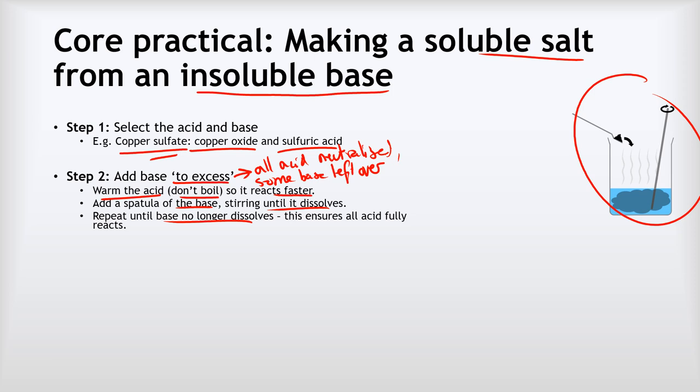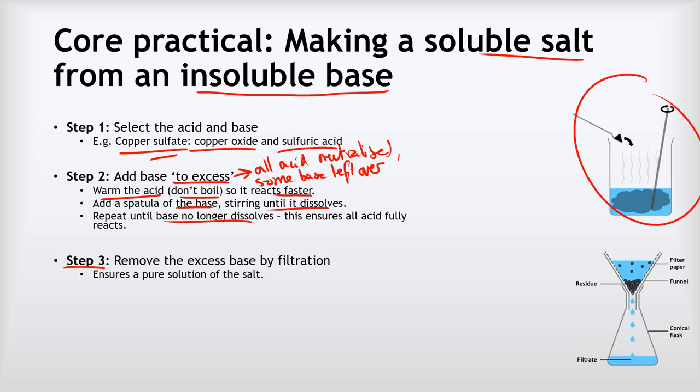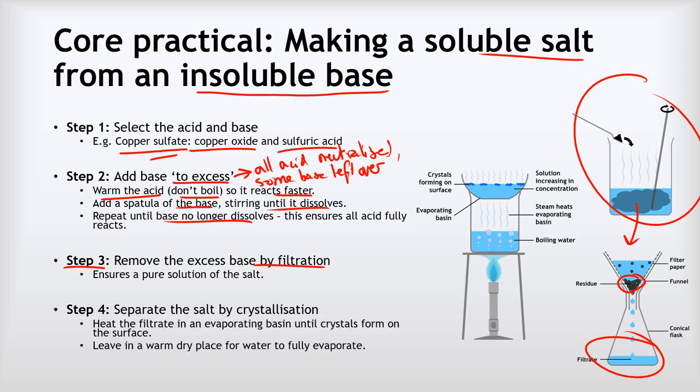Step three is to remove the excess base by filtration. We filter the mixture and all the unreacted solid base stays in the filter paper, while our solution of the soluble salt passes through. Then we separate the salt by crystallization — we heat the filtrate in an evaporating basin until crystals of copper sulfate form on the surface (nice blue ones), then leave it in a warm dry place for the water to fully evaporate.